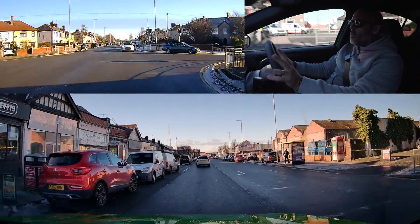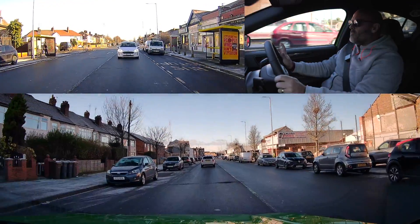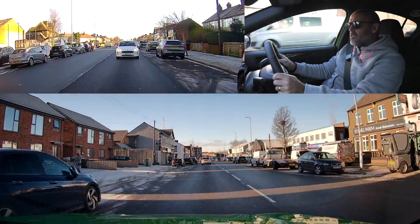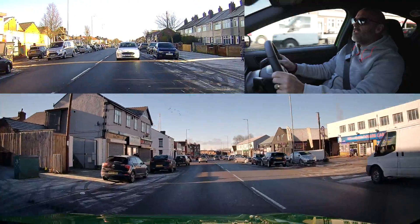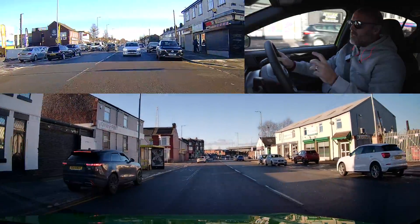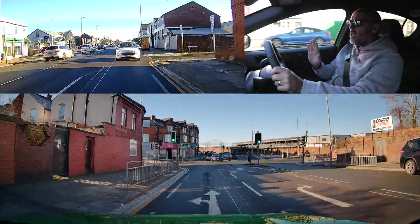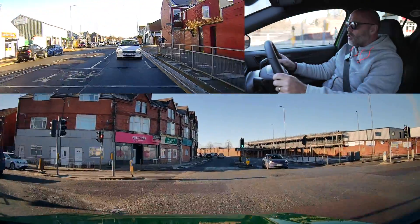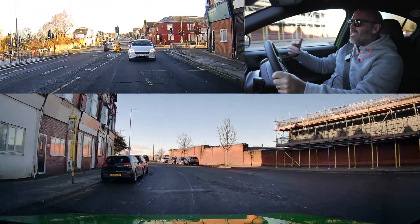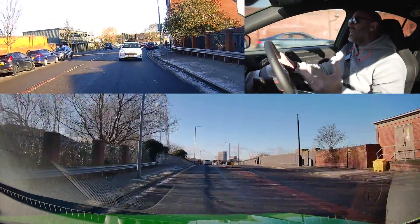We're down in Bootle — loads of traffic light junctions to work with. There are different types of sensor: sometimes you'll find sensors on top of the traffic lights, like we just had on that last set; other times the sensors are cut into the road. They work in different ways, but they pick up on movement. I'm not an engineer — these could be magnetic, picking up on the car going over, or infrared sensors.